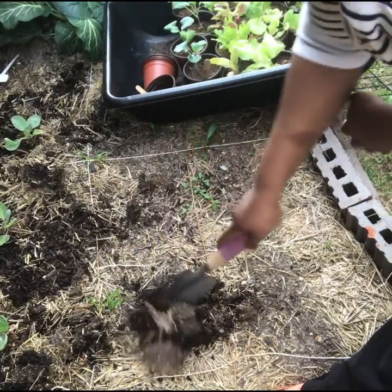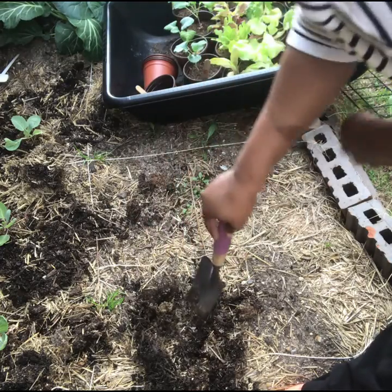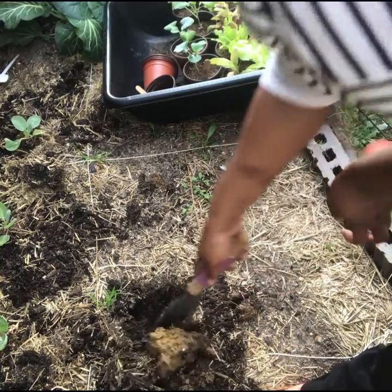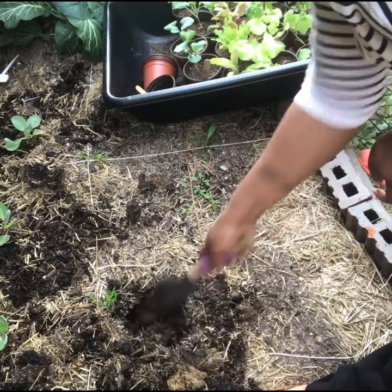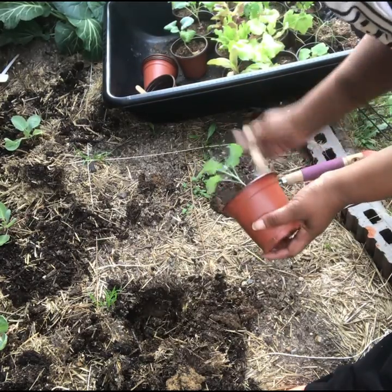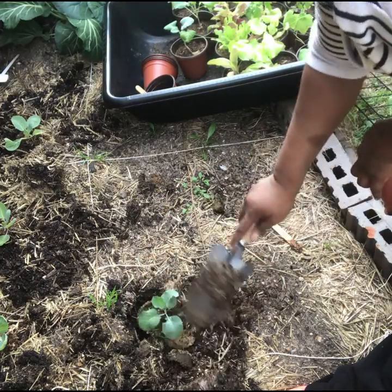What have you guys been planting? Have you been able to get out and into the garden yet? Here in Texas, zone 8a, we've been having pretty good mild weather, so it's been good weather to get out and get the garden beds ready. Look at that clay — yeah, there's no longer a question.